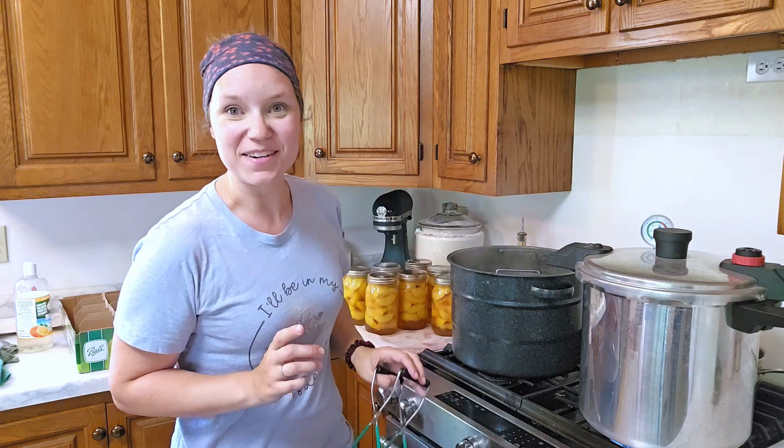Now since all the dishes are dirty and we still have more peaches, I'm going to keep going and do one more batch. But I'm going to sign off for now — thanks for hanging out with me today. I hope you learned something about canning peaches and you go ahead and give it a try. I'll catch you on the next one. Bye guys!